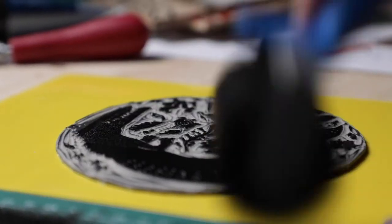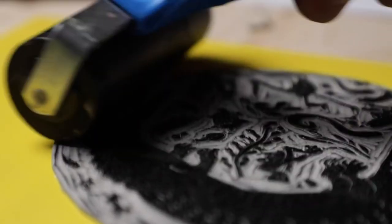We'll also cover textile printmaking by carving speedball rubber to make modular stamps and design a printed tote bag. You'll leave the workshop with your own limited edition of colourful prints, as well as everything you need to print from home.